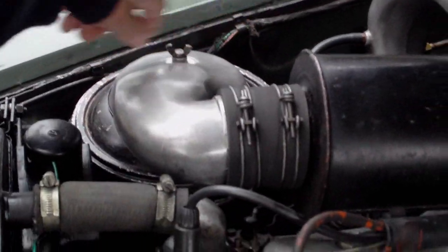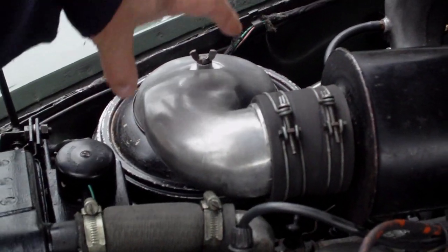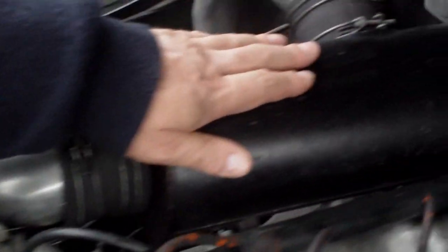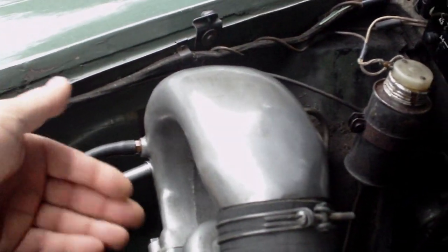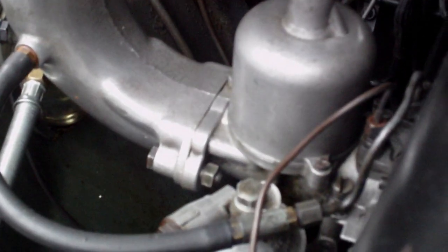Engine features: obviously the radiator, the oil bath air cleaner — there's a big mesh thing like a big Brillo pad which cleans the air. It's sucked in, comes through the oil, comes through into the air silencer, which then goes into the carburetor system. It's an SU carburetor, which then goes into the engine and works on the internal combustion system.